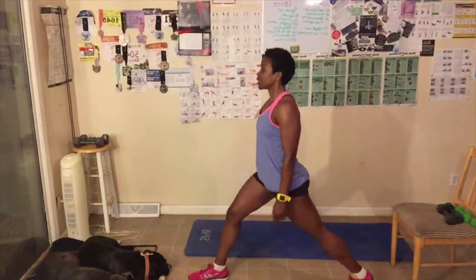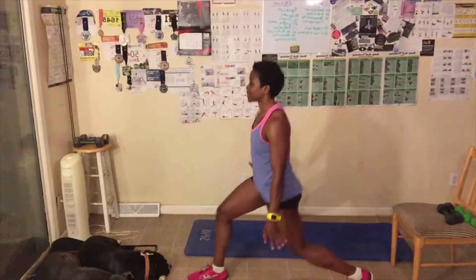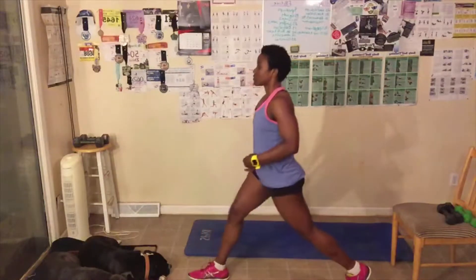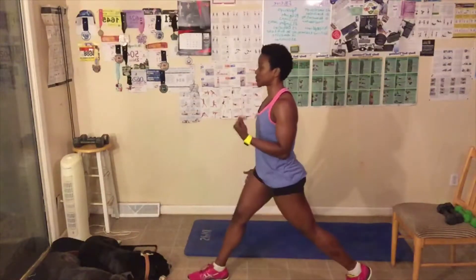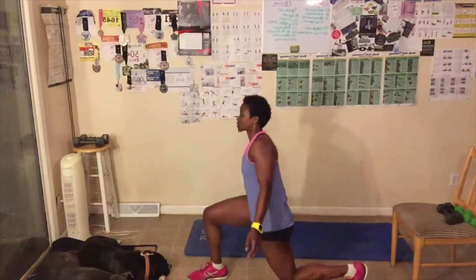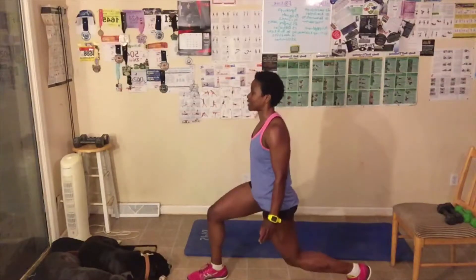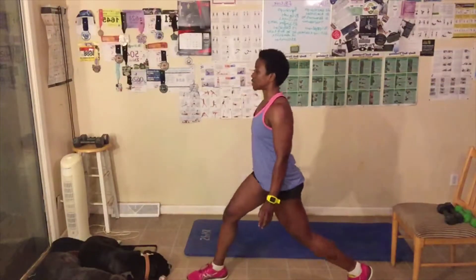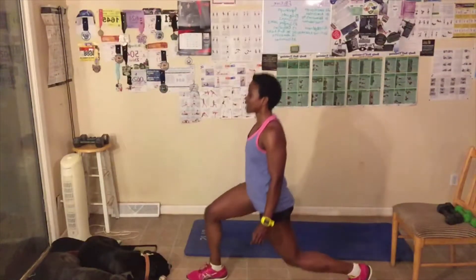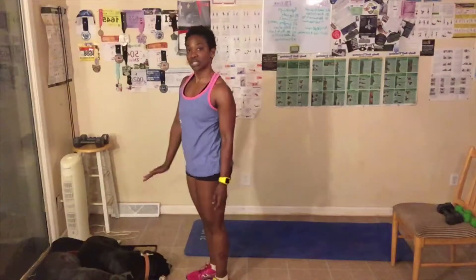Switch legs. Here we go. Let's go down — one. Two. This balance. Three. Abs tight. Four. Breathe out when you come up. Six. Seven. Work those legs. Eight. You can do a modified — that's okay. Nine. Ten. Two more. Last one. Great job, everyone.